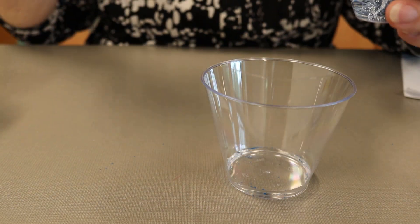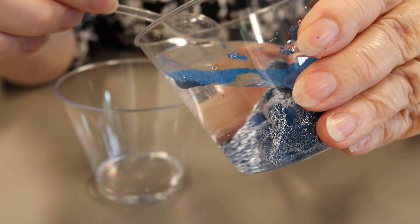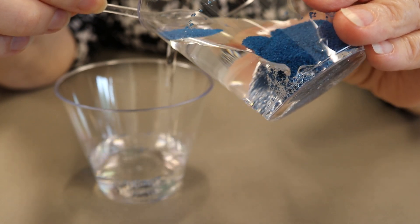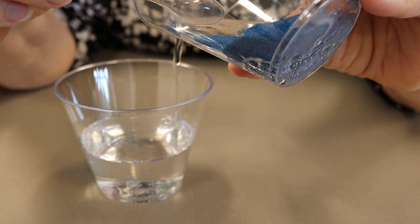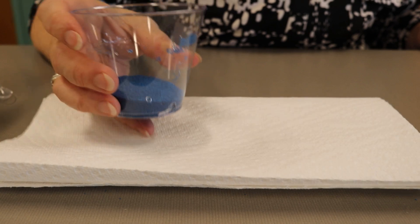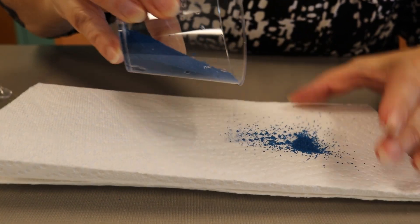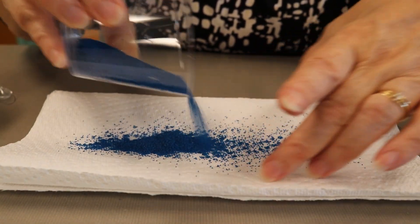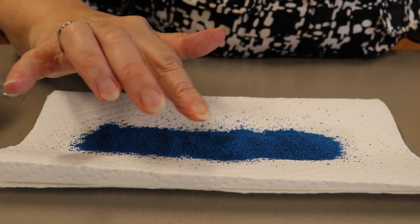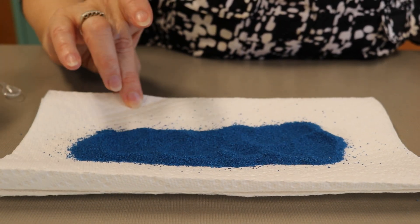Maybe use your spoon just to stop the sand from coming out. Spread a paper towel on the table and pour the sand onto the towel to finish drying. It only takes a minute to dry.